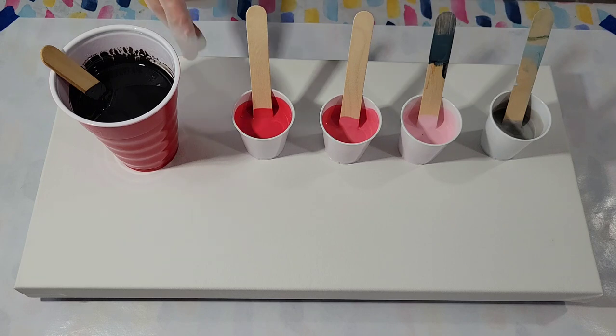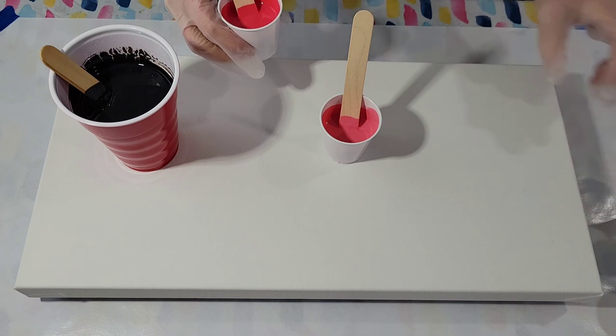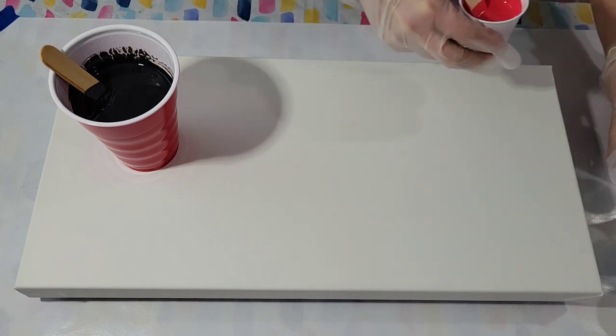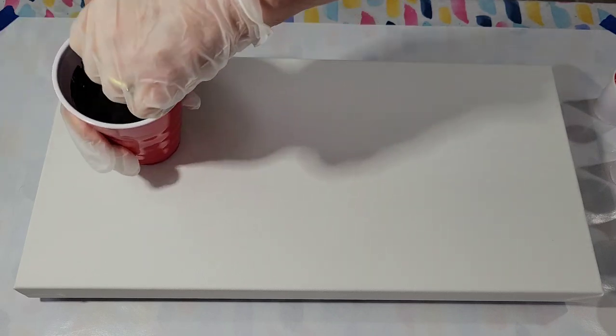So I'm going to put down the black base coat and just do a ribbon pour. And I have an announcement to make at the end, so please stay tuned for that. Let's get going.